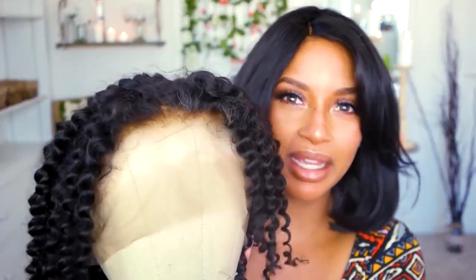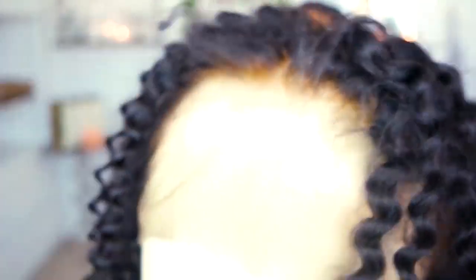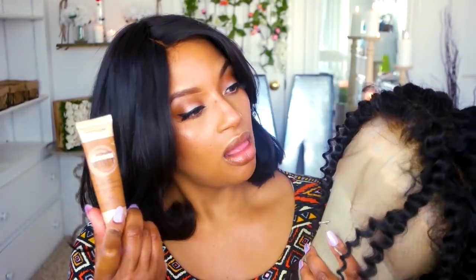So today I'm going to be reviewing this beautiful kinky curly wig that I have not done anything to yet. I bleached the knots and I kind of sort of over-bleached the knots, but we're going to correct that later on. Here you can see where it's a little light, so hopefully when I put my foundation on the lace it'll blend in a little bit better and it won't be so apparent.